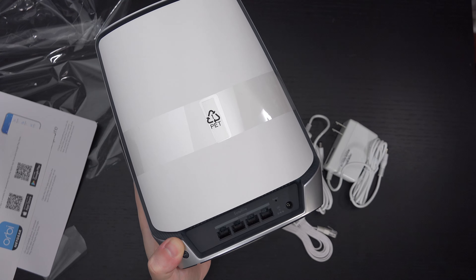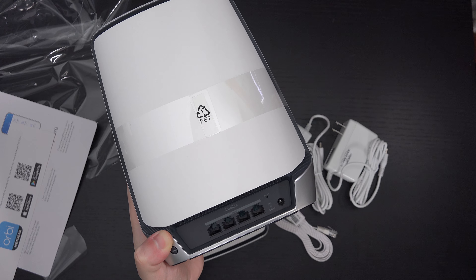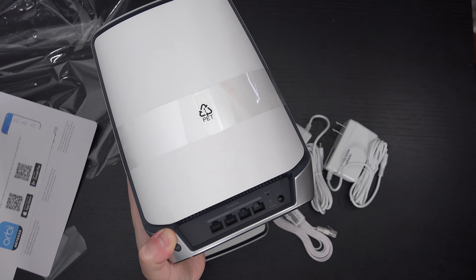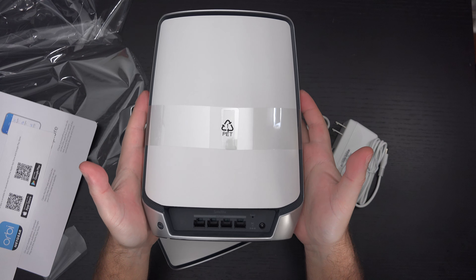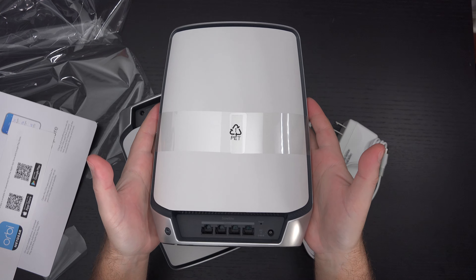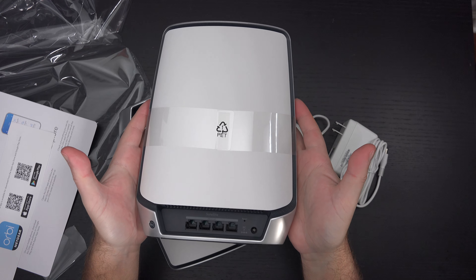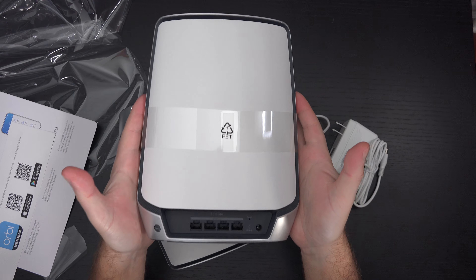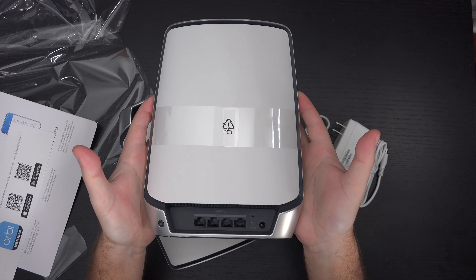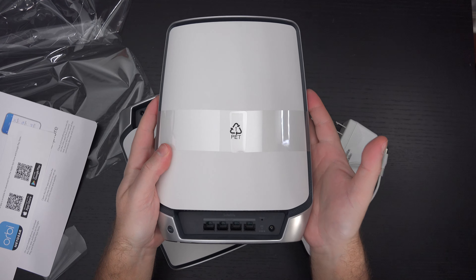I did purchase this — this is not a review unit. It may go back if performance is not what I anticipate, but I feel like it's been out long enough that it's no longer experimental. When this initially launched, I wouldn't have jumped on it immediately because my old RBK50 has nothing wrong with it. No system is perfect, but I'm hoping this improves upon it, especially with the firmware builds having had some time to cook in the oven.